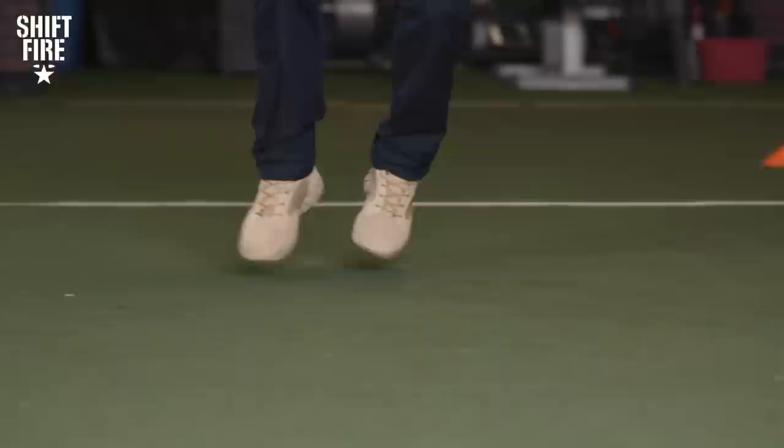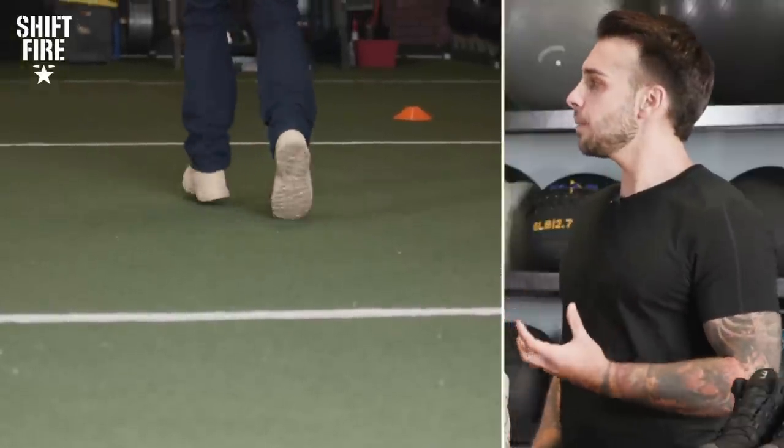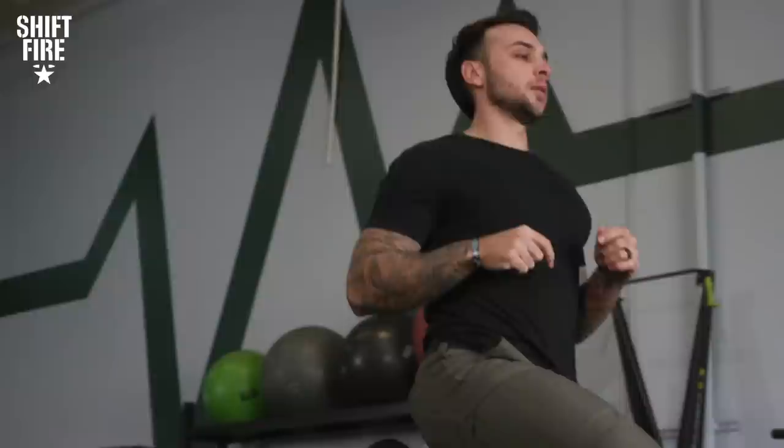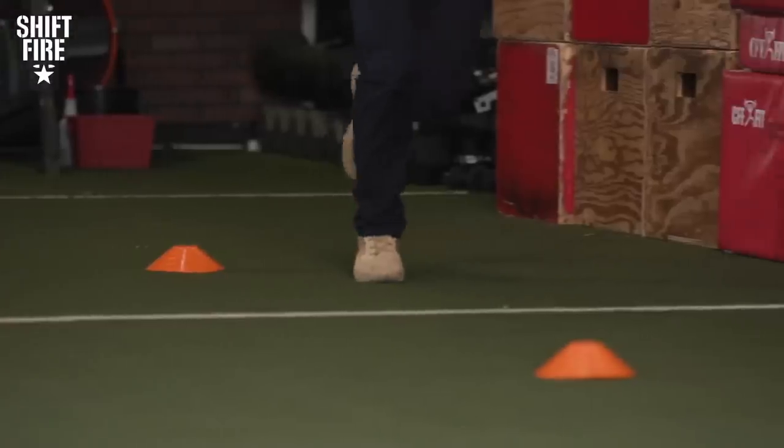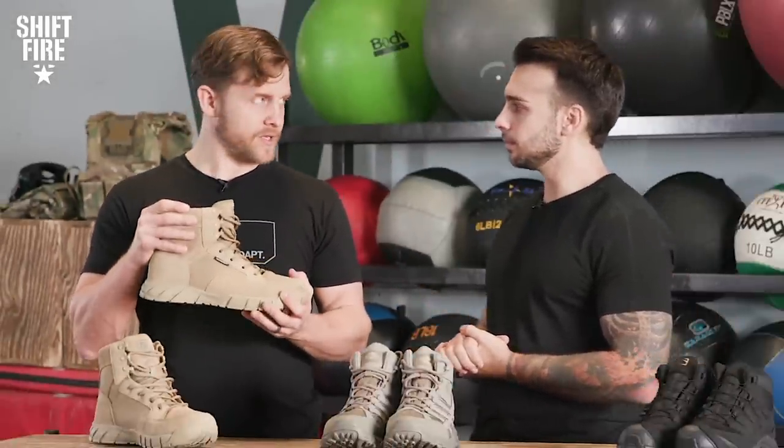I felt that it offered decent stability and good support. The only thing I noticed right off the bat is when I started walking in them, it actually caused my foot to pronate — and I pronate naturally already, but I was actually able to notice it. They felt comfortable, very surprisingly, for a $62 pair of tactical boots. I'm a big fan of ankle support, and that was one thing I noticed with these — I felt very supportive when I was running around.